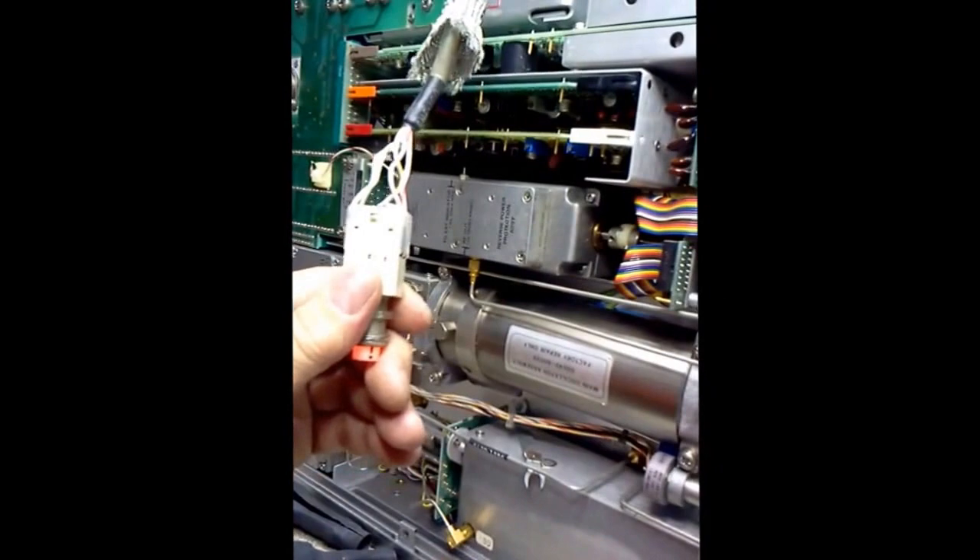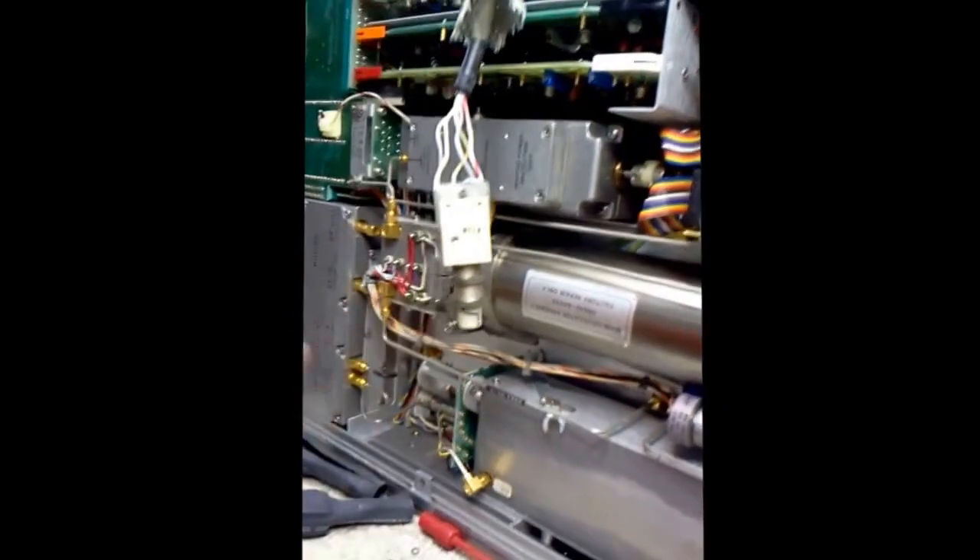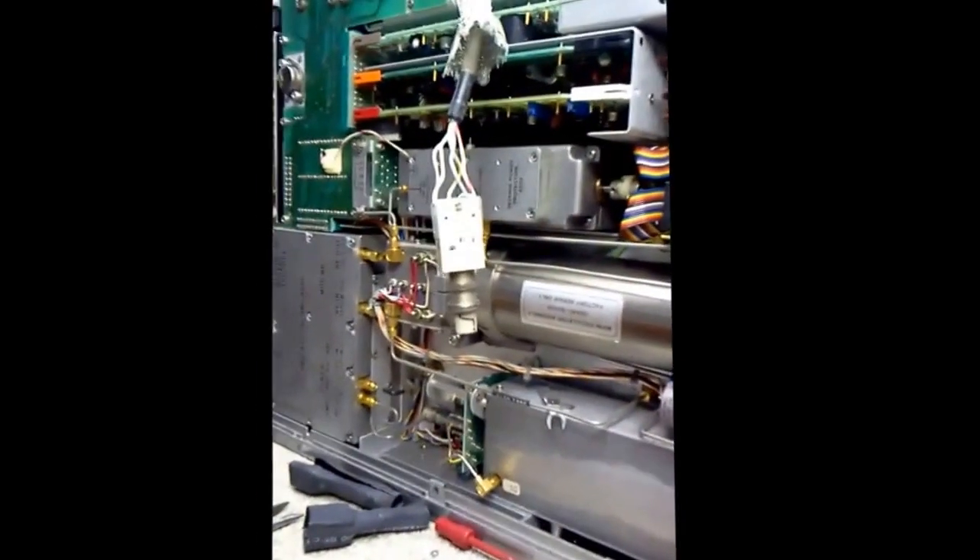I don't know where I'd find another one of these, but at the moment it seems to be working okay. We'll move on and look at some other things.